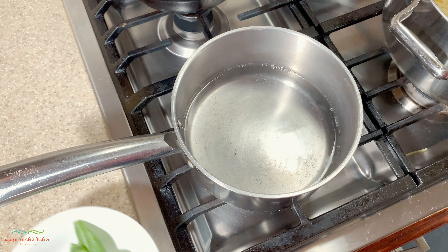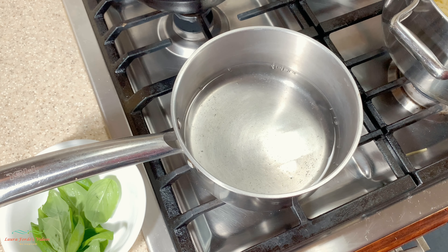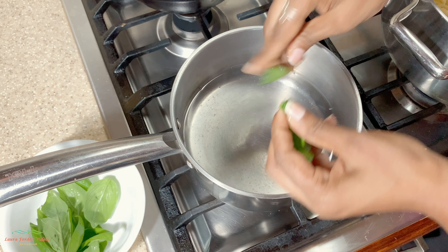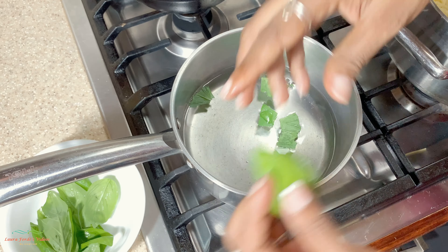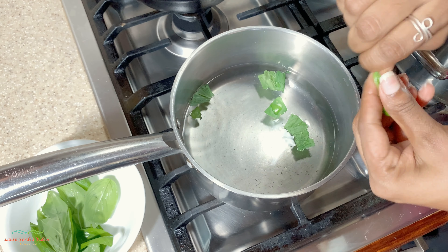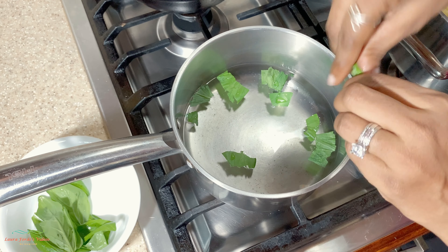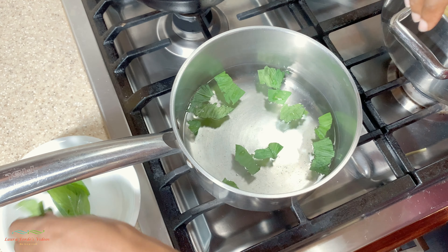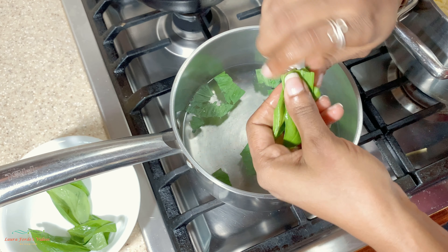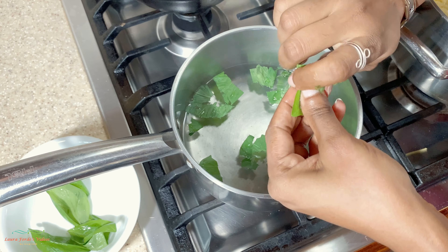I'm going to rip the basil leaves into the hot water, just with your hand, just roughly rip it up. We're going to leave this in the pot to steep for about five minutes. Just roughly tear your basil leaves.